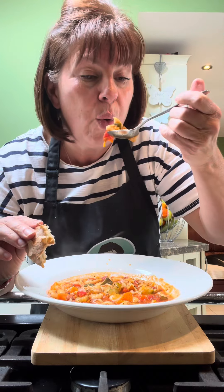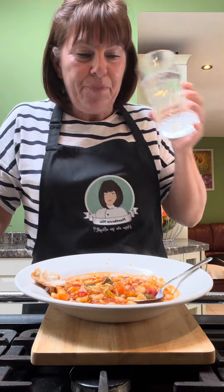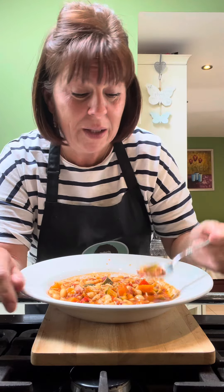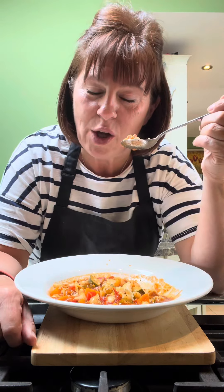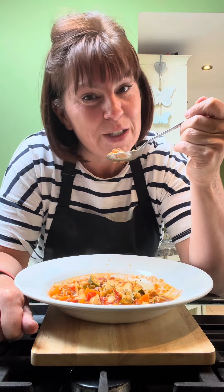Use whatever beans you've got — cannellini beans, kidney beans, I just happen to have butter beans; mixed beans would be good too. It's hot again, I'm going to get a drink of water — I'm too greedy for my own good, I just can't wait. But this is lovely. It'll freeze really well, give it a go. I hope you've enjoyed this video — like and share, follow for more. Have a fabulous weekend, see you soon, give this a go because it's gorgeous. Bye bye!